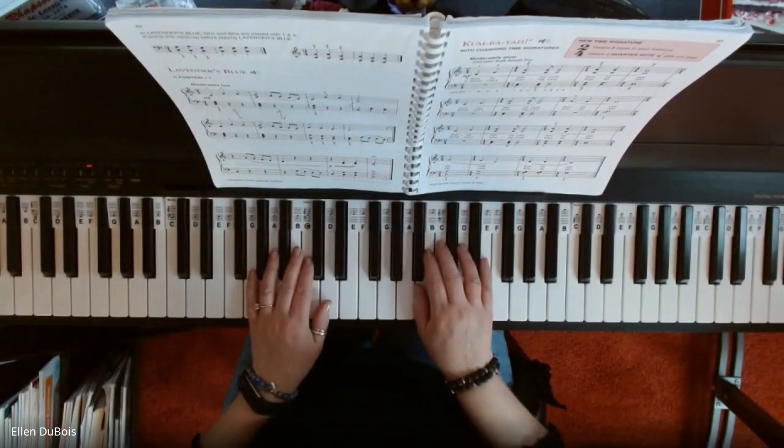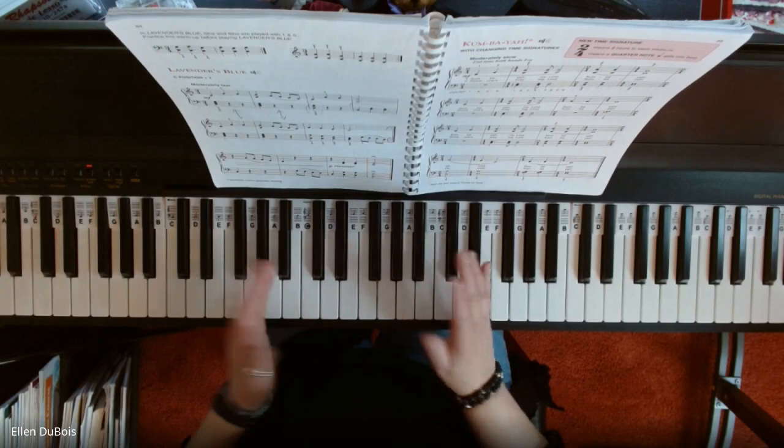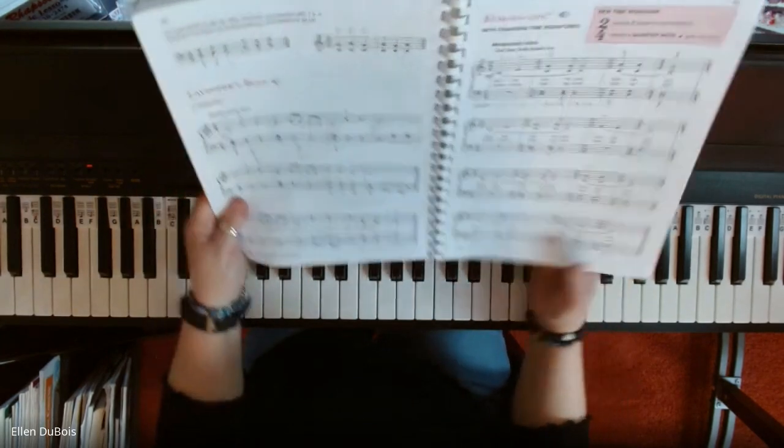Hi, everyone. It's Ellen from Rhapsody, and my student Alicia, one of my adult students,